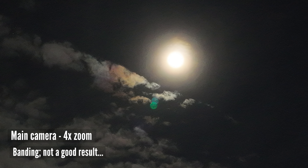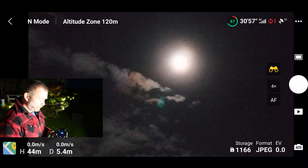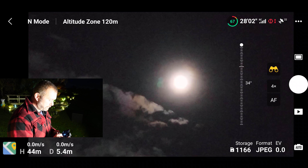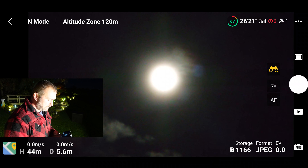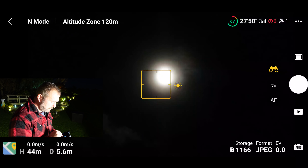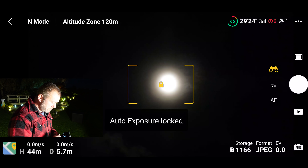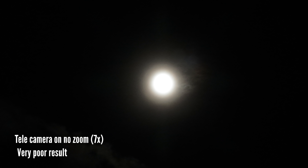Unfortunately when you're in explorer mode you lose all manual control, so you've just got to rely on automatic settings. You can't even shoot in RAW — it's JPEG only. Let's get it right in the center and go one more time. Now we're on 7x zoom. It's not looking very good. If I tap the screen and tell it where to focus — let's try taking a photo there. I'm thinking that's not going to be too good.